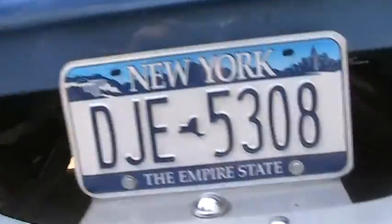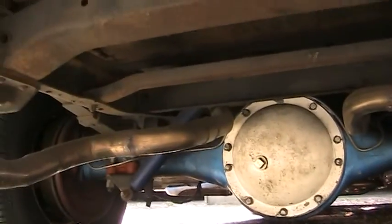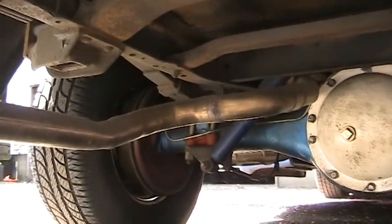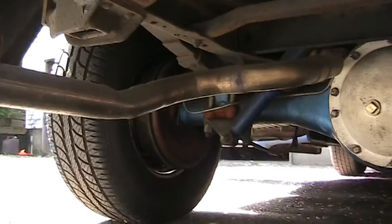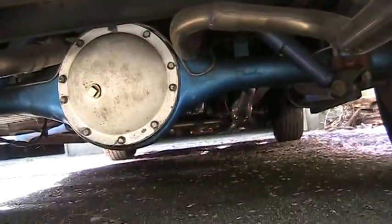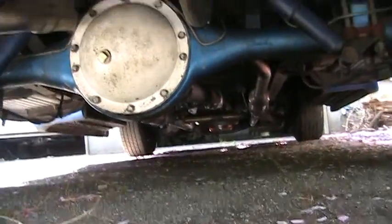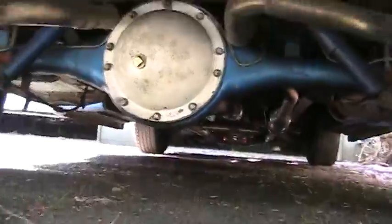Coming around to the back, we'll have a look at the underside and the back — the exhaust and whatnot. Let's look at the underside.